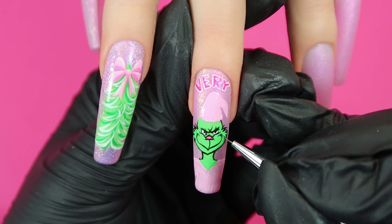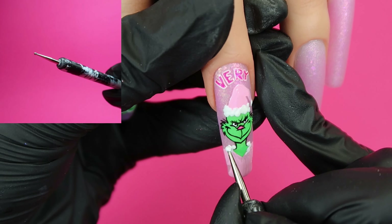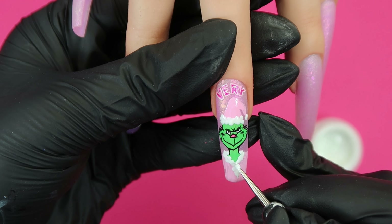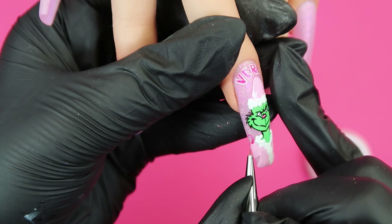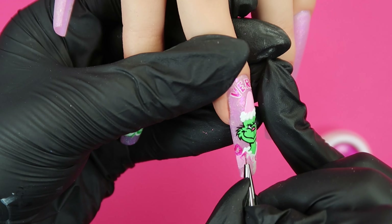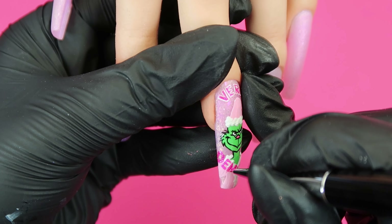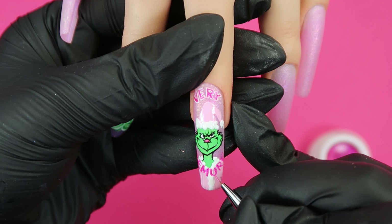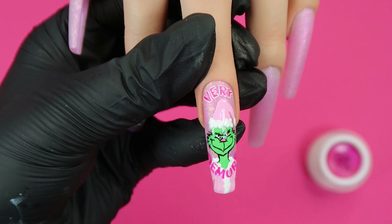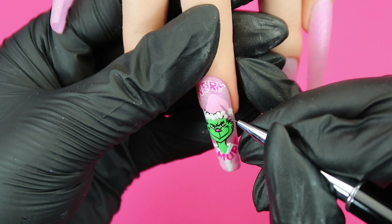The Grinch do be Grinching! I'm going in with Daisy and using my dotting tool I'm dotting loads of little white pom-poms around his jacket and hat, including the very tip of the hat which I'm dragging down with my brush. Having cured the fur part, I'm picking up After Party and writing 'demure' along the collar area where the fur is cuffing around the face. I'm back with the black outlining the pom-poms and the fur around the hat as well as the hat itself.